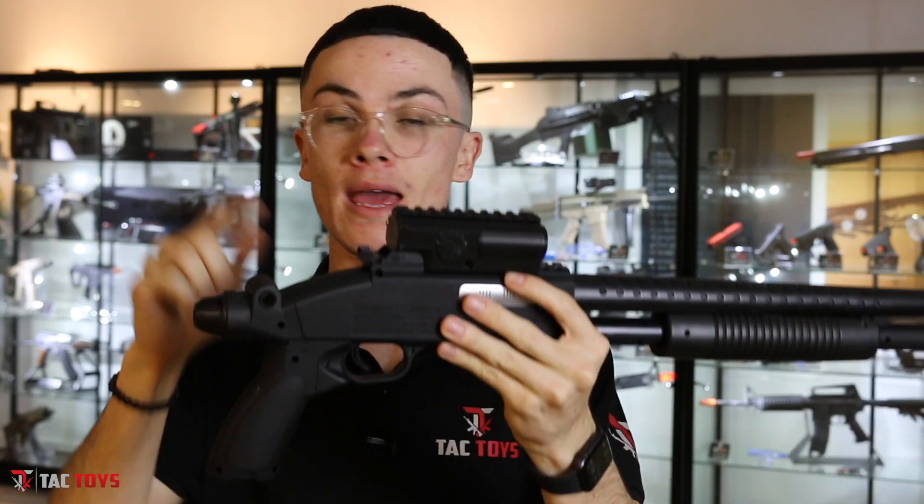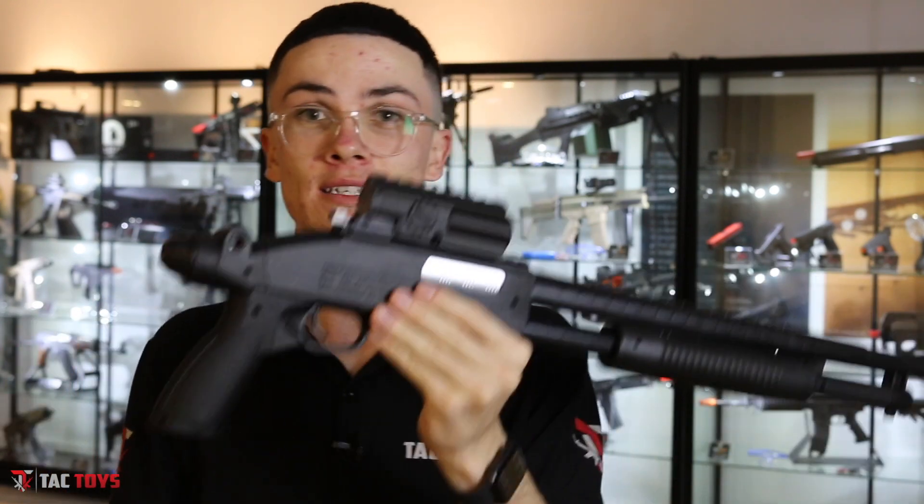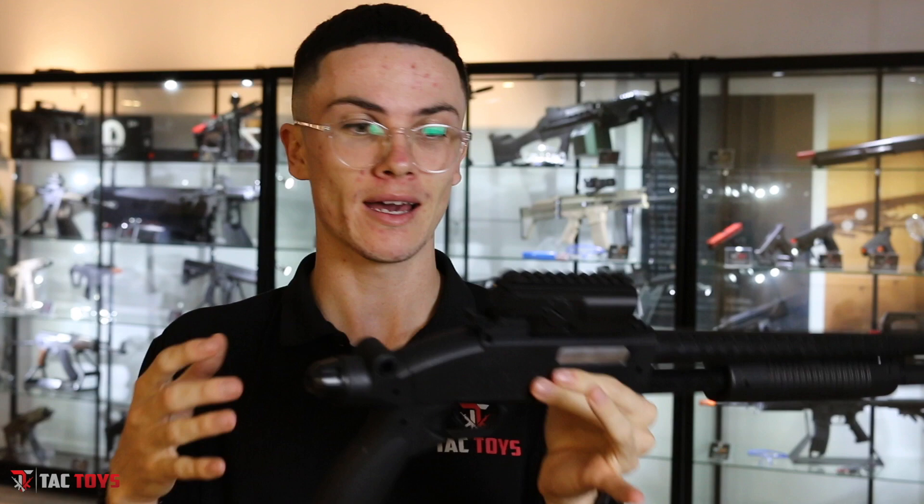What's up guys, Cory coming to you live from the Tac Toys HQ. In this video we're going to be doing a very quick review on the M97 shotgun. I'm not too sure why I have never done a review on the M97 — this is by far my most favorite shotgun. It's been out almost a year, possibly even over a year now. This thing quite simply is an absolute beast and it bloody hurts.